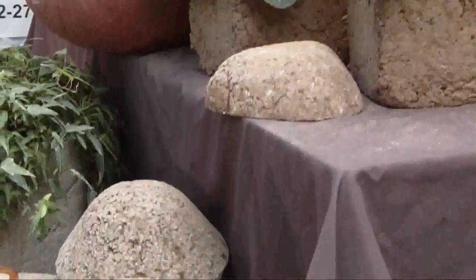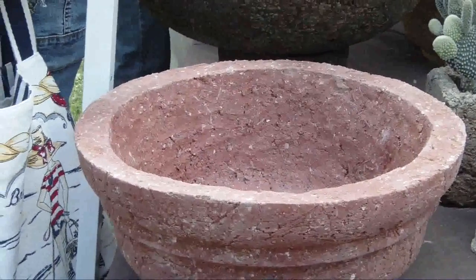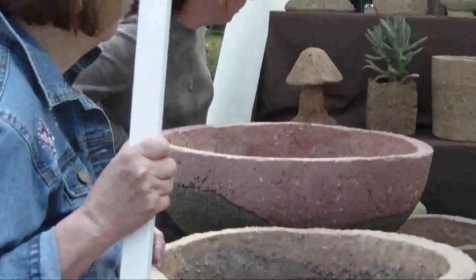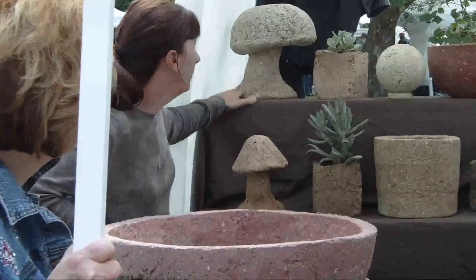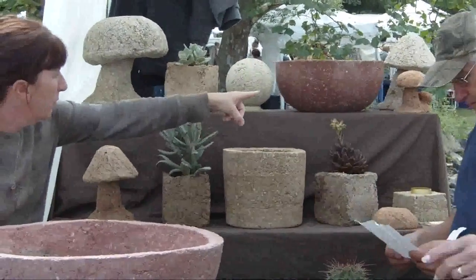It's a lot lighter than concrete, but it's as tough as concrete. You can leave it outside all winter long — it'll last for years. We have many different sizes, planters, and troughs, and so forth. It's perfect for planting succulents, and herbs, and alpines. It's great for that kind of thing.